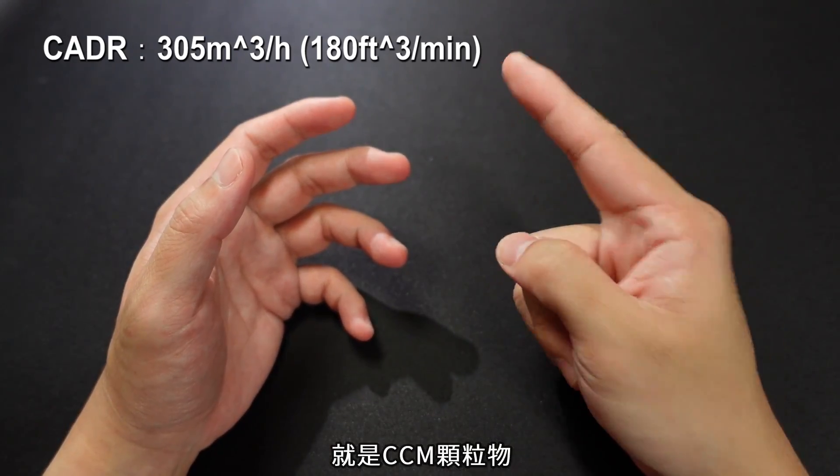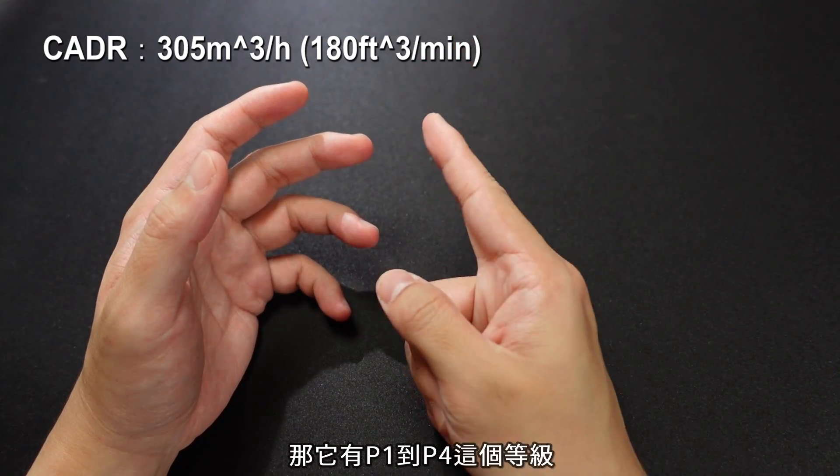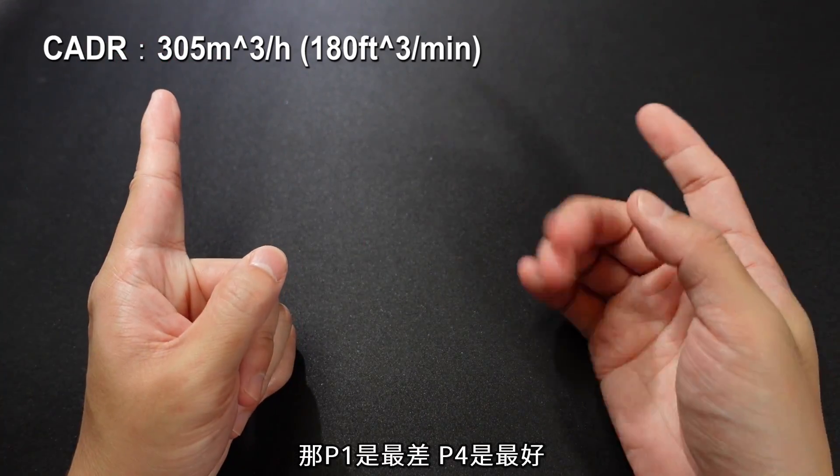这一款的CADR值是每小时305立方公尺，意思就是说在大概8到16平的空间的话，它每个小时可以净化整个房间的空间次数是2到4次，所以最快来讲每15分钟可以帮你把整个房间换气，其实满厉害的。适用的坪数大概就是8到16平之间。此外看空气清净机还有一个素质要看就是颗粒物累积净化值，就是CCM颗粒物，它是拿来判断耗材更换的频率，有P0到P4这个等级，P0是最差。